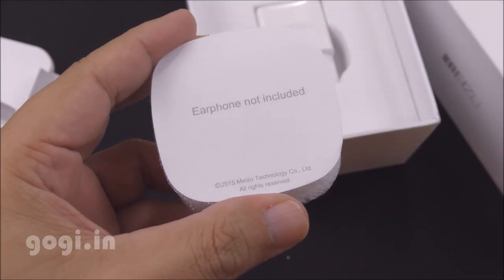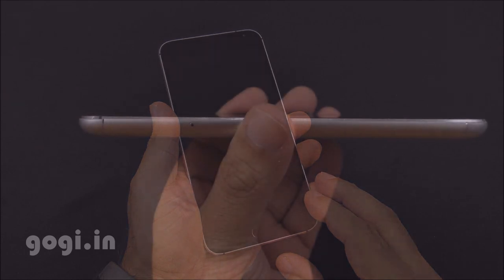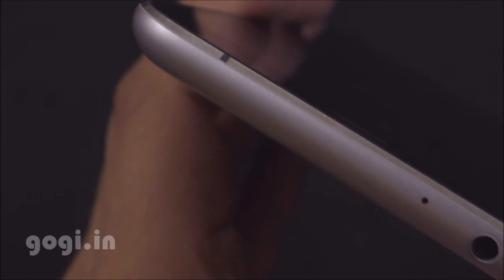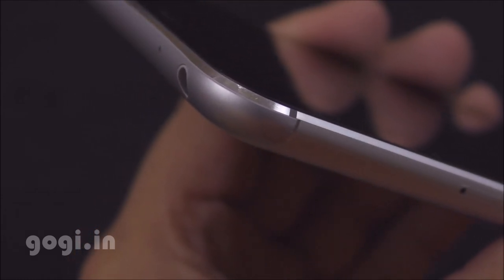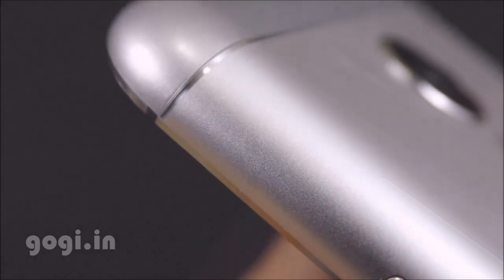The MX-5 supports a 5.5-inch AMOLED screen with Corning Gorilla Glass 3 protection and 1080p resolution. The MX-5 is using an all-metal aluminium body, CNC-crafted, that looks really great. Build quality and finishing is very good, with a silver matte finish and shiny silver borders on top.